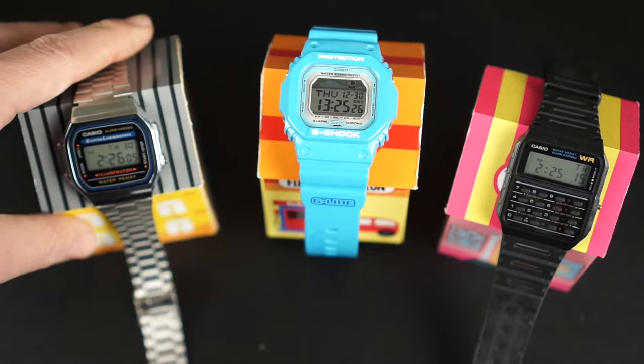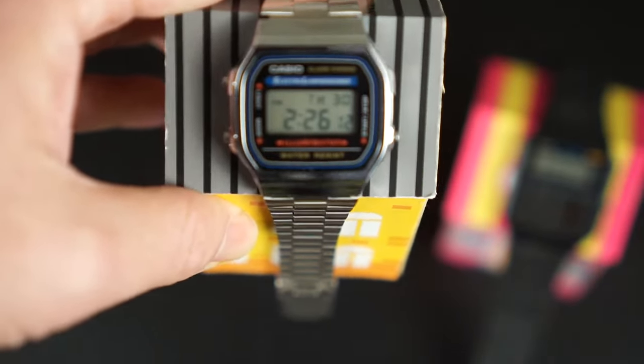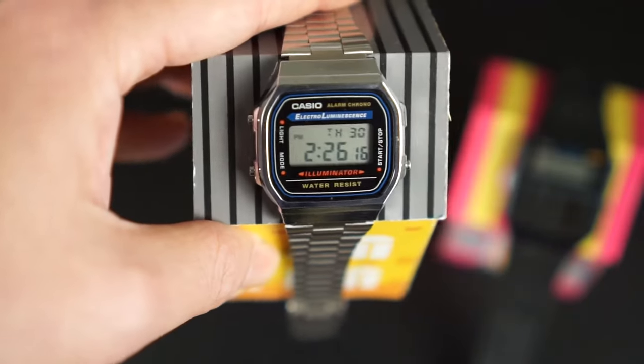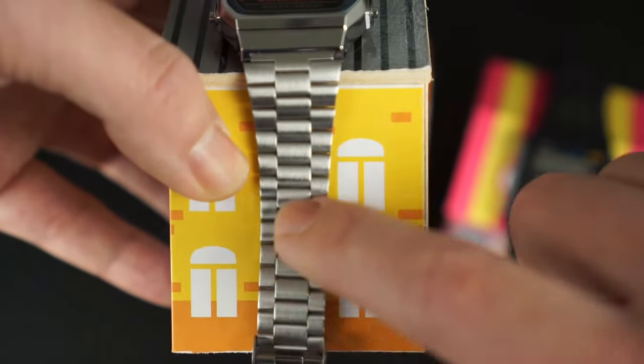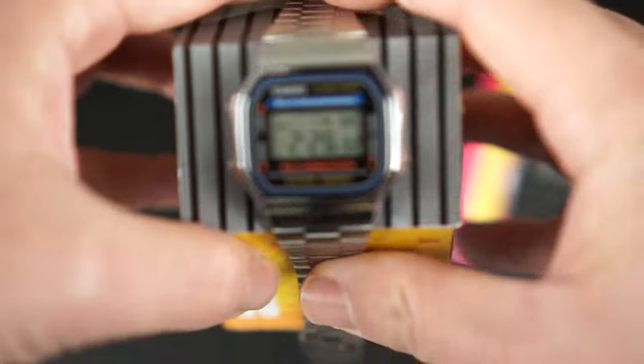The third one I have is my illuminator and I wear this as a dress watch and it looks great when you're dressed up. I mean if you're a nerd like me you think you look great — maybe other people are kind of snickering. The only thing I don't like is that the strap kind of pulls on my arm hairs, but to look this cool it's totally worth it.